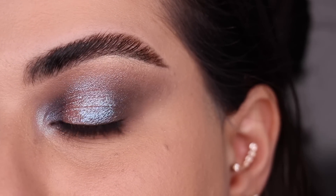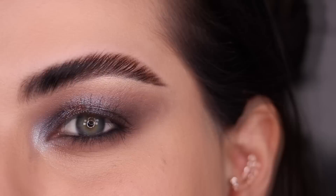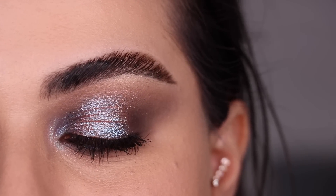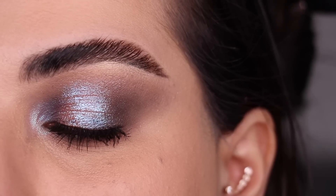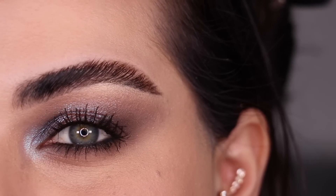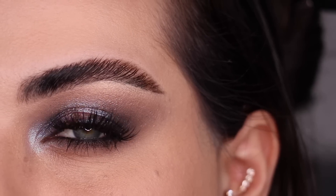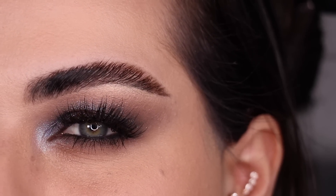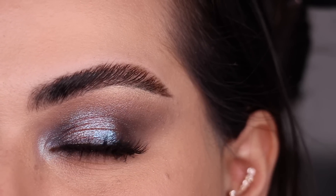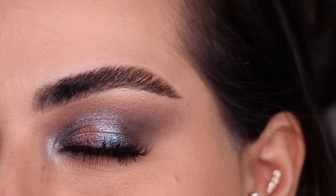This is look number 4 before any mascara or lashes. With just a little bit of mascara on — I absolutely love this look, this is more up my speed. I love that the color VR Violet has blue and purple shifts to it and I think it complements my eyes really nicely. I'm back — this time I went with a smaller lash. These are the On My Way lashes from Glamnetic — a little shorter, a little less full. This right here is the final look number 4, which I am absolutely loving. This one is definitely my favorite one so far.